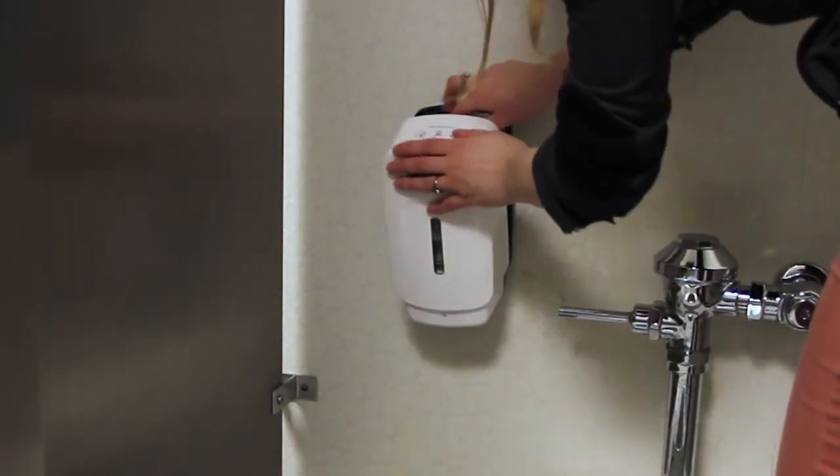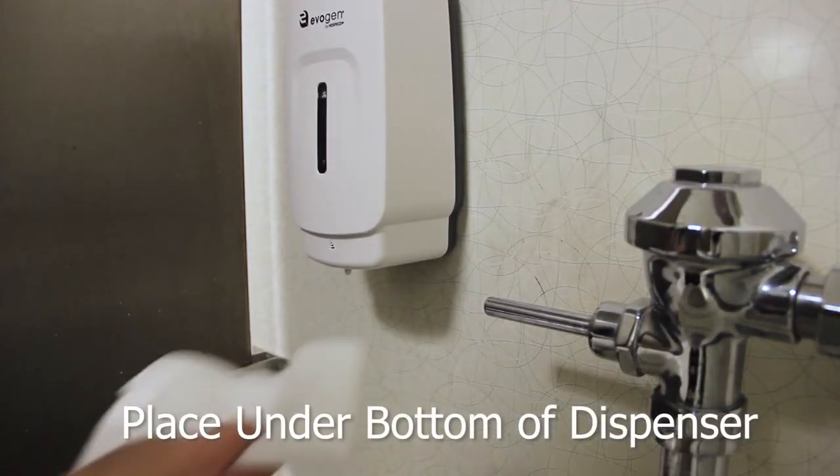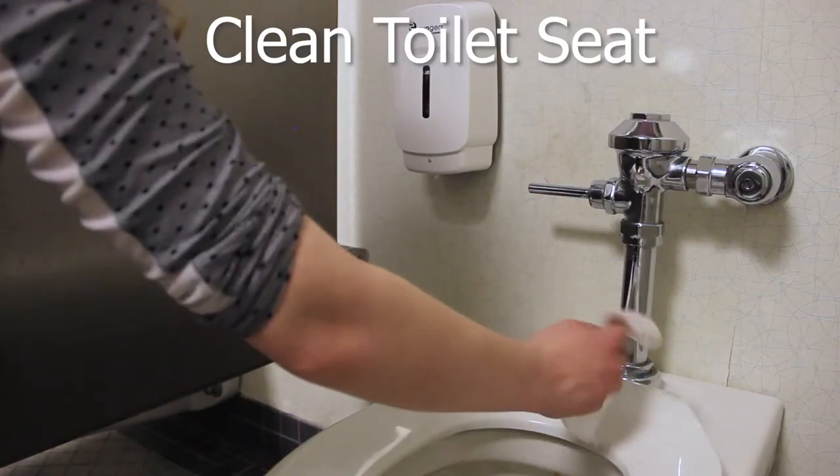Once the device is closed, three short blue flashes will appear. To dispense, place toilet paper under the bottom of the dispenser, then use toilet paper to clean the toilet seat before and after use.